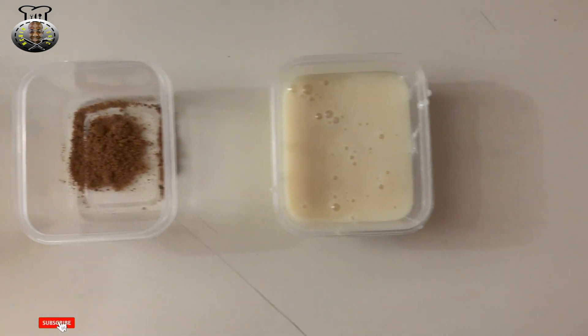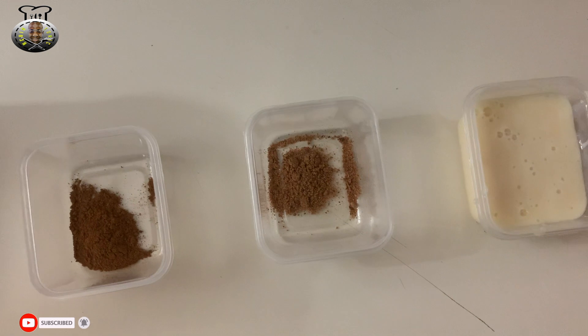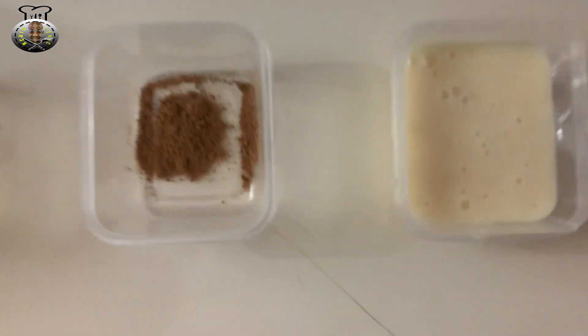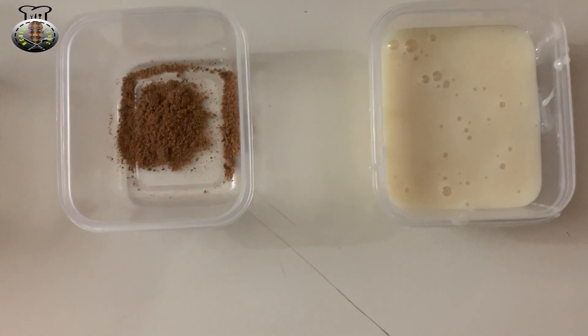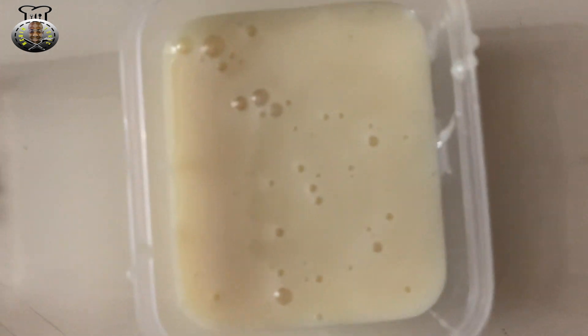Hey, what's up guys, welcome back to my channel, welcome back to another brand new video. In this video today we're going to be making some tasty Caribbean-styled papaya punch — some lovely tasting papaya punch.